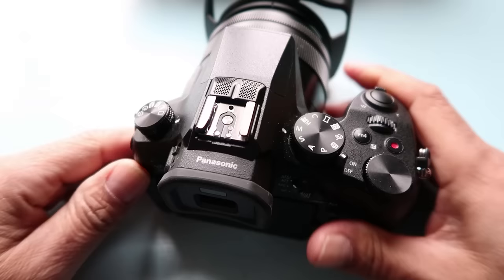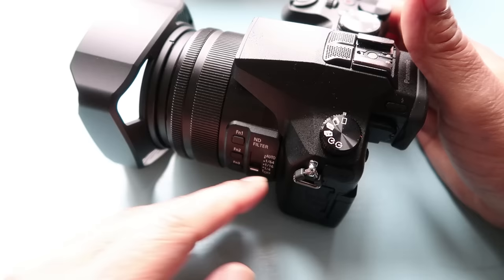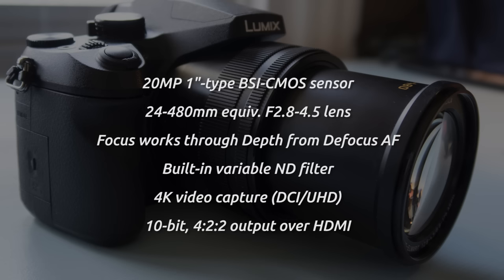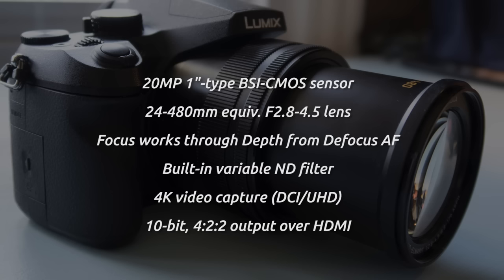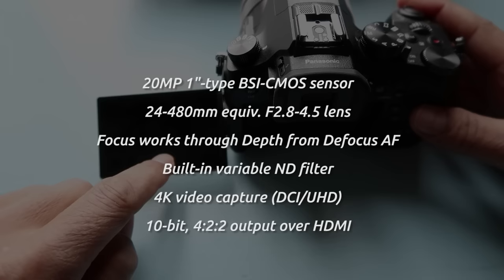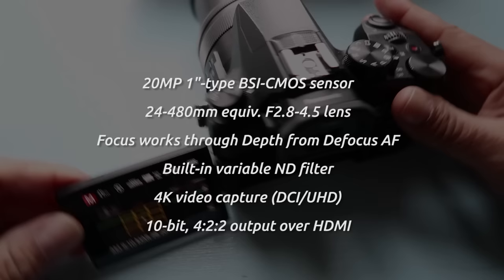Let's start by looking at the camera, what it's all about, and the specs. The Panasonic DMC FZ2500 is Panasonic's flagship super zoom bridge camera. It has a 21.1 megapixel 1-inch BSI CMOS sensor. The lens is a super zoom with a 24-480mm 35mm equivalent focal range, with an F equivalent of 2.8 at the wide end to 4.5 zoomed in. It has a 3-inch 1.04 million dot articulating touchscreen LCD and a 2.36 million dot OLED viewfinder. It is massive and heavy.